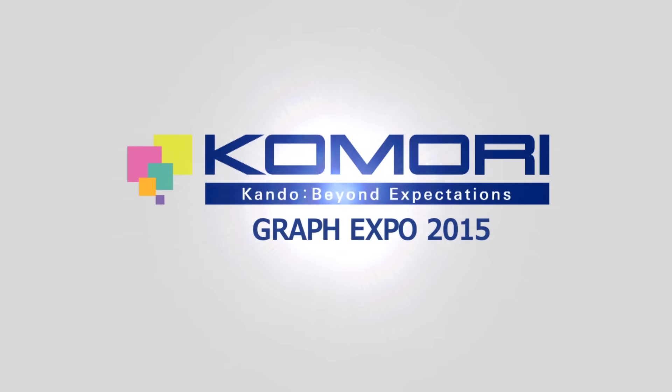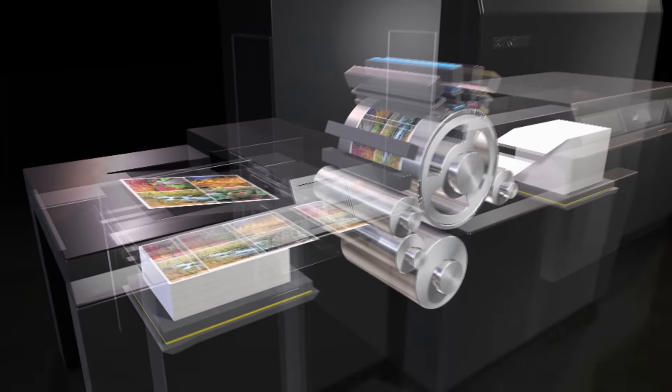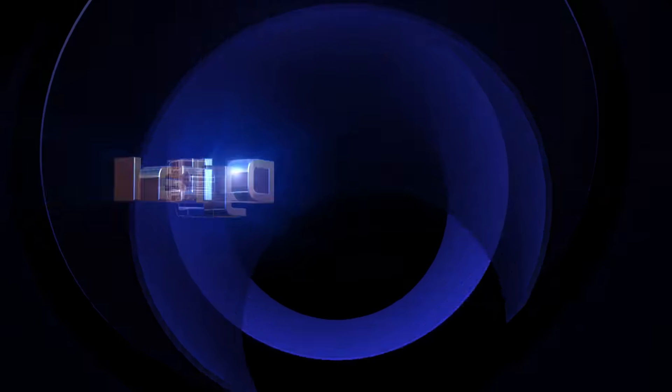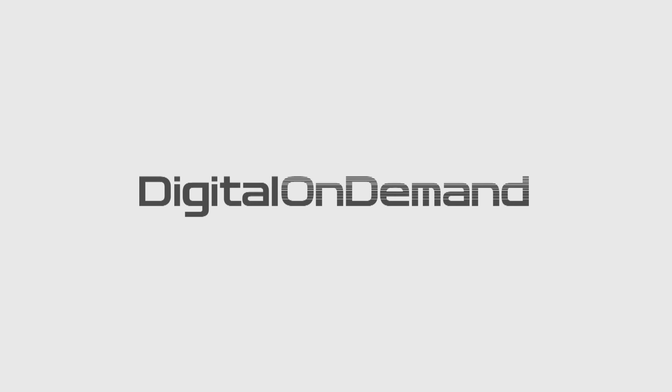Hello ladies and gentlemen and welcome to the Komori booth at Graph Expo 2015 and our presentation on the Komori Imprimia IS-29. The IS-29 is Komori's first digital inkjet UV sheet fed printing device. Several years ago Komori recognized the growing demand for digital output devices and in typical Komori fashion we've been hard at work designing products that meet the needs of the marketplace and the rigorous standards to bear the Komori name.